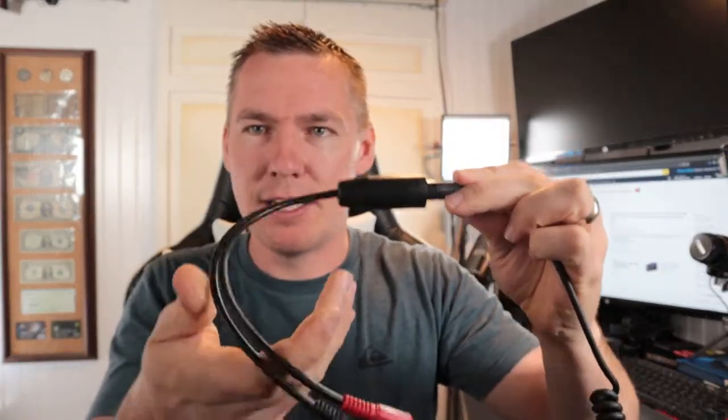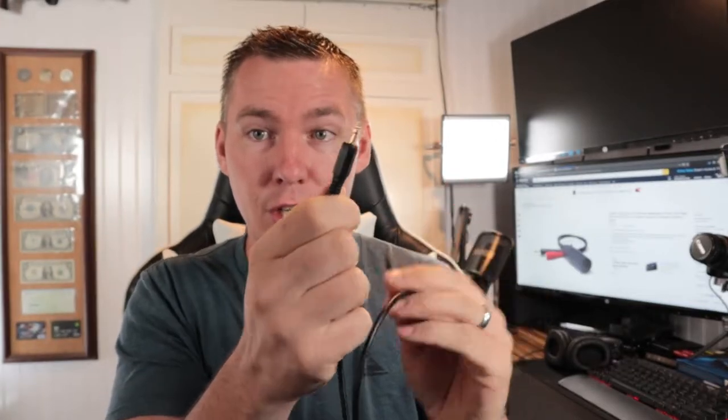I wanted to use this on my computer, so I had to get this adapter, which lets me plug in right here. I can use just the headphone part, just the microphone part, or both together. I can actually Skype with people, use it for flight simulator, or gaming. So it's pretty cool.